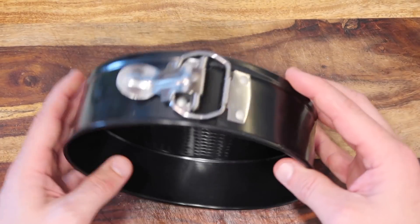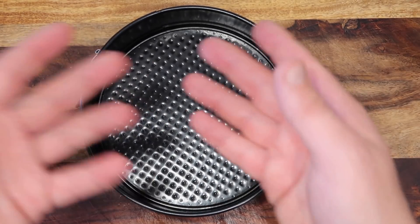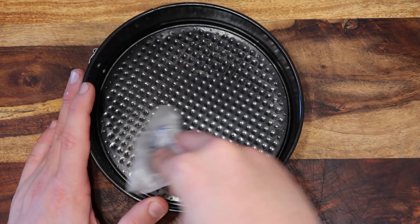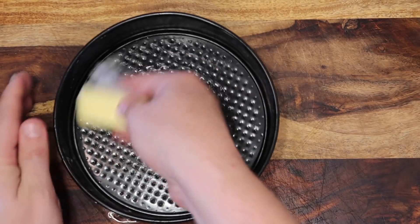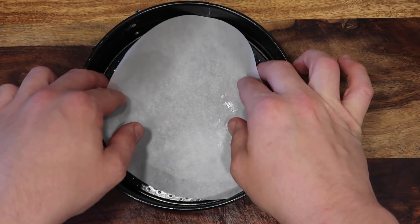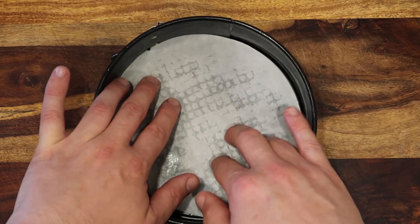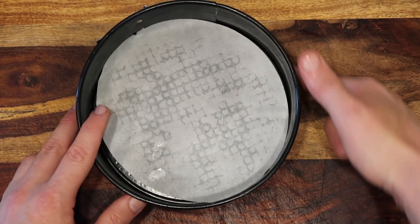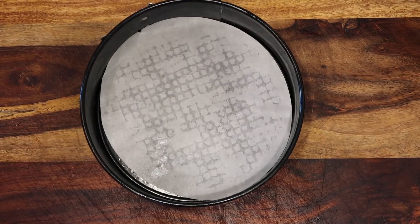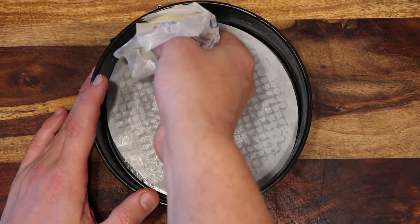Take a seven by three springform pan — these are awesome, the same thing I use for cheesecake. Grease the bottom and sides of the pan with some butter. Now lay in a parchment round — they actually sell them in the perfect size, and they fit lovely. If you don't have a parchment round, take some parchment paper, trace it along the bottom, and cut a circle — it'll be the perfect fit. You can get these seven inch ones online, I'll link it in the recipe. Now butter the top of the parchment paper as well — nice and greasy.